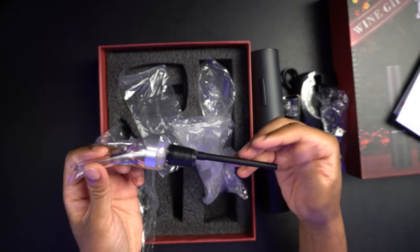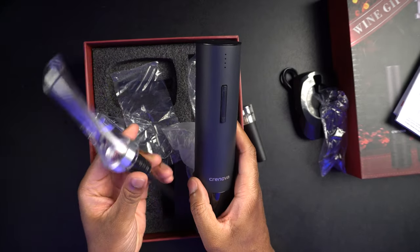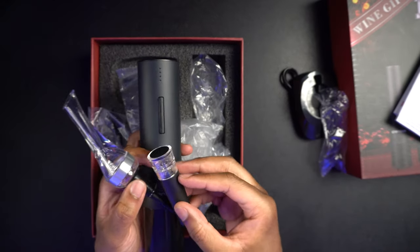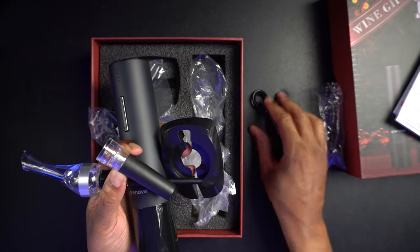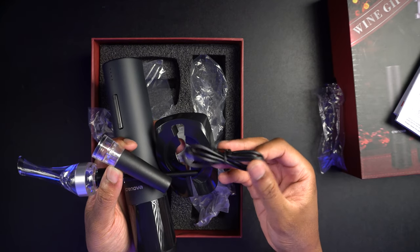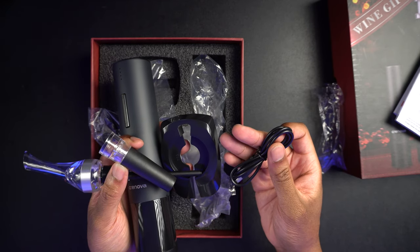So we're going to try this out. That's everything that comes in the box — we have the wine pour, the electric wine opener, the vacuum stopper, the foil cutter, and the USB to micro USB charging cable. I have a bottle of wine nearby. I'm going to go ahead and pull that out with a glass and we're going to pour it and see how this thing works.